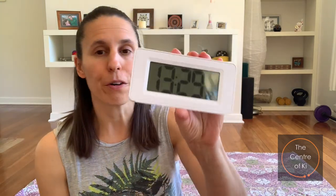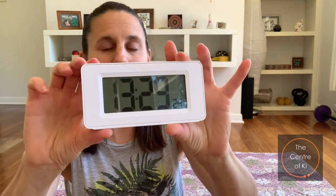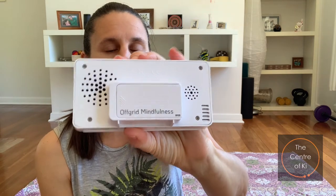Hi, it's Leah here from the Center of Ki. Today I want to share with you something that I use on a daily basis to help me with meditation, and that is my off-grid mindfulness meditation timer and alarm clock, as you can see there.